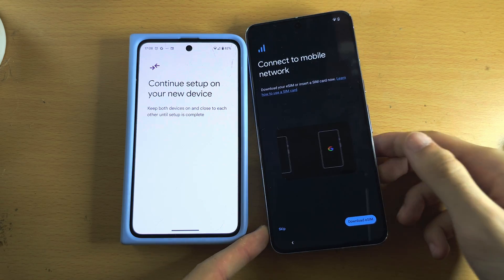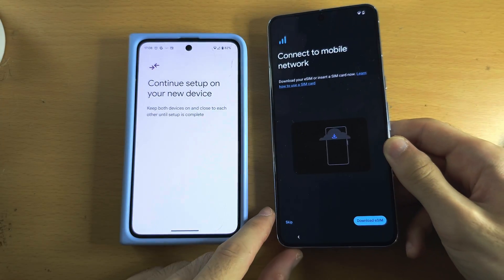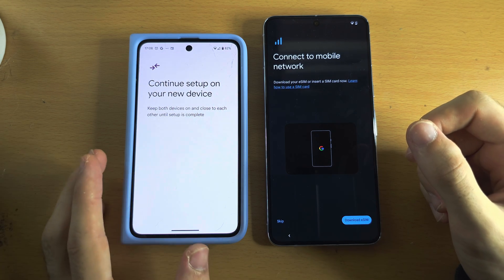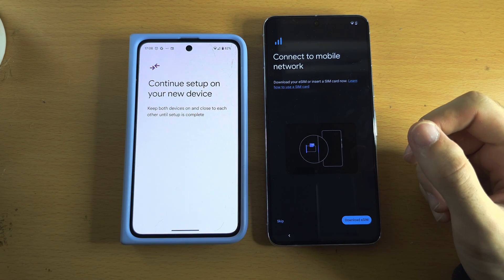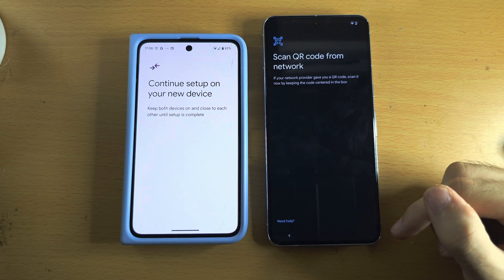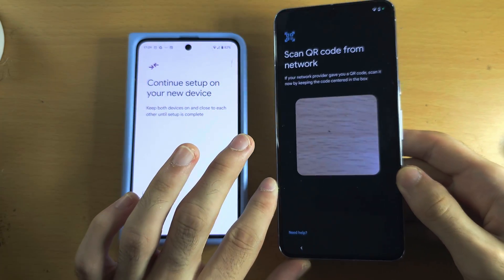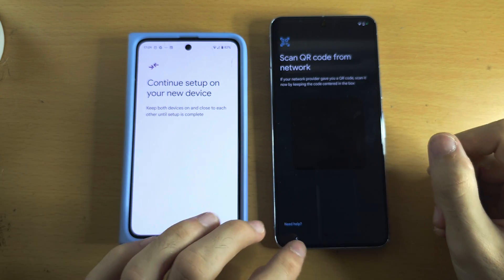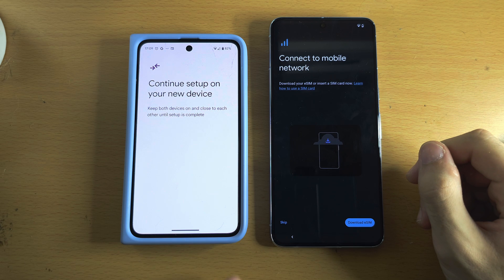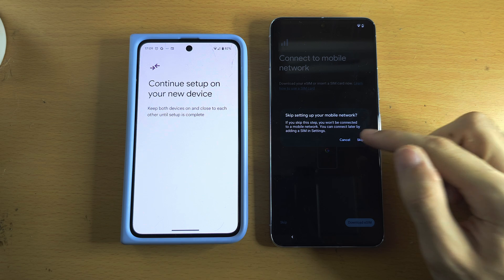The Pixel 8 Pro, regardless of region, has a physical SIM card slot, so you can insert a SIM card now if you want. If you use eSIM, you can't transfer it from an old phone to a new one — that includes iPhone — so you will need a new eSIM QR code. If you don't have one, call your carrier. Otherwise, you can tap Skip.